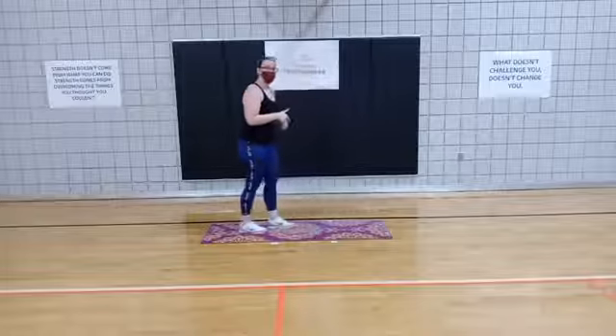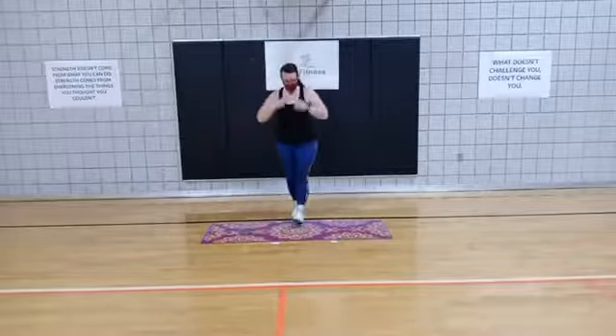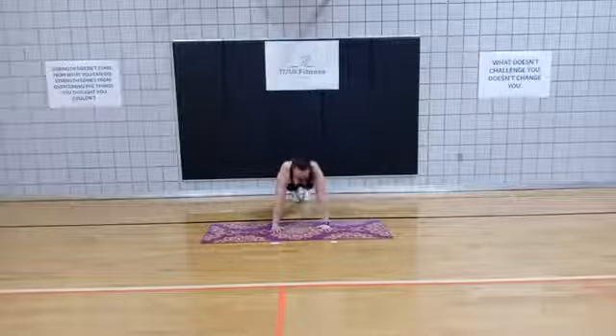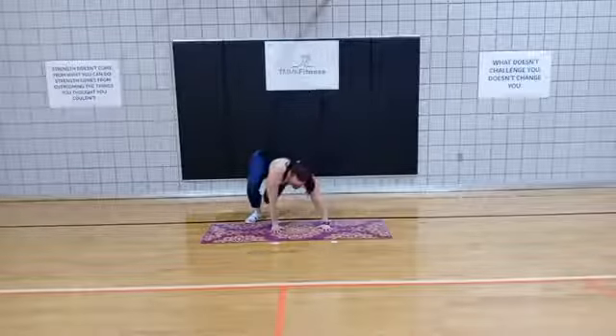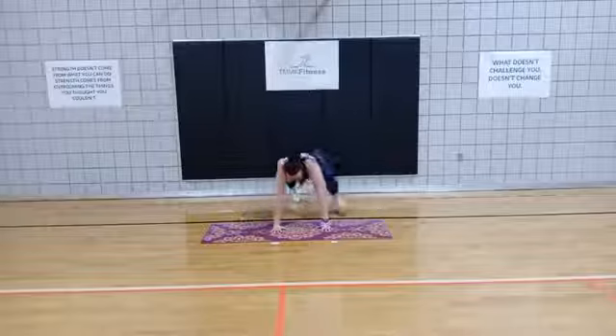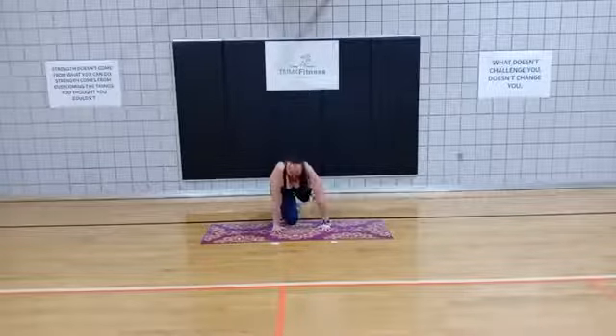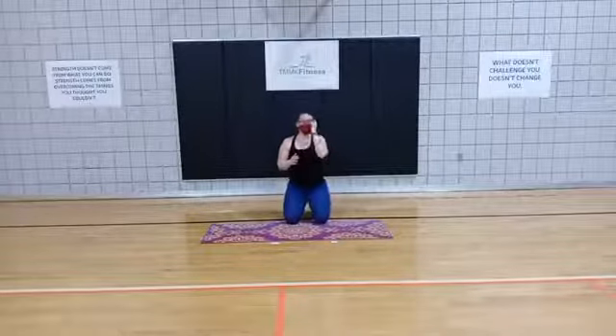We're actually going to get down into a plank. I'll show you from the front. So plank position — you're going to sidestep to the right, take it back to the middle, sidestep to the other side, and back to the middle. We're doing that for 40 seconds.